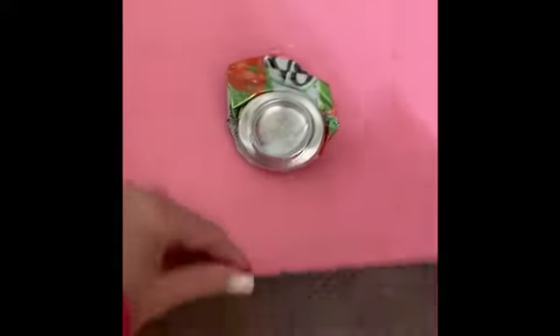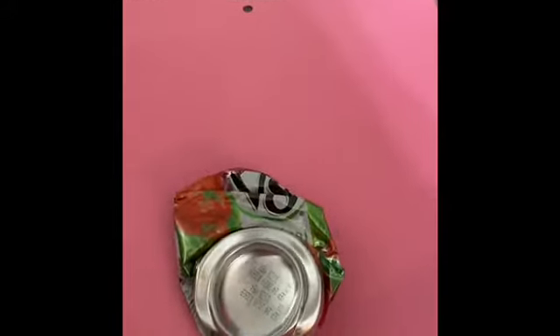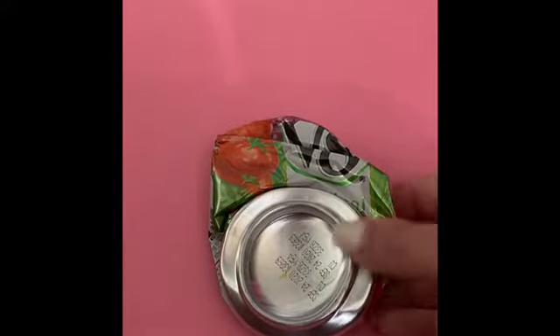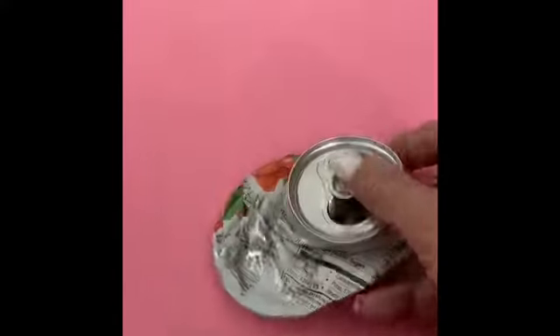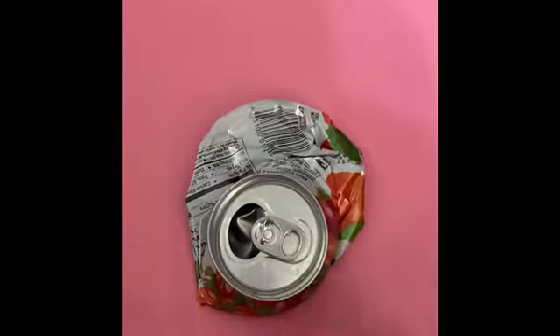After you've smashed it, it should flatten out like this — you have a flat can. Then we're going to create our fun craft. Take your can and lay it on a piece of paper. I've chosen scrapbook paper that's kind of construction-grade as far as how heavy it is. Look at your can on the paper and think about how you can use it to make a face.